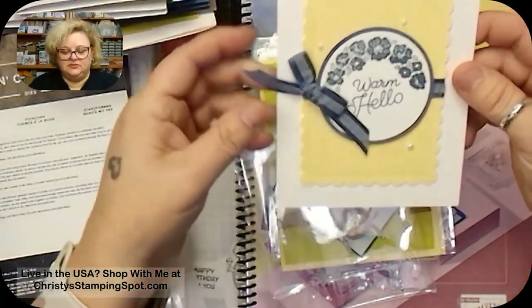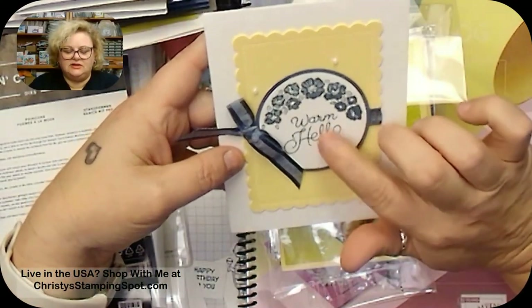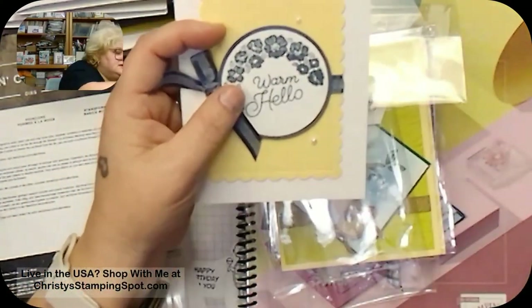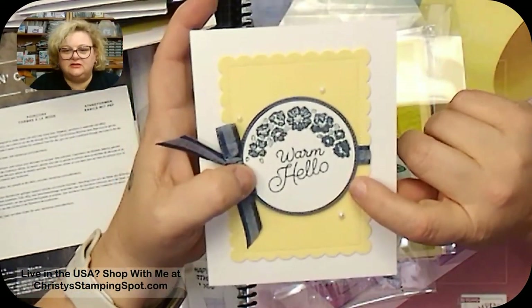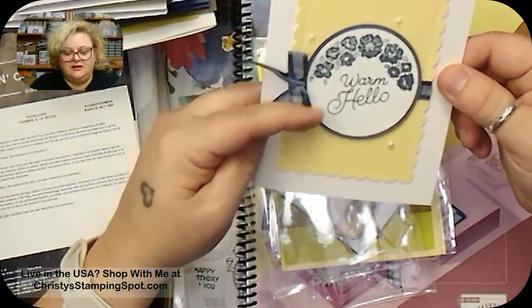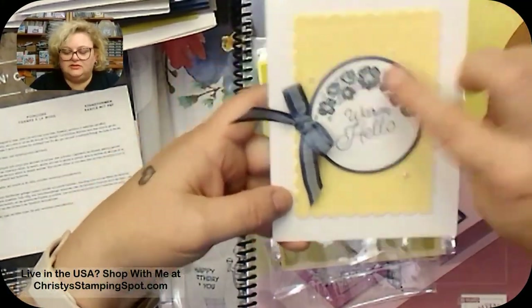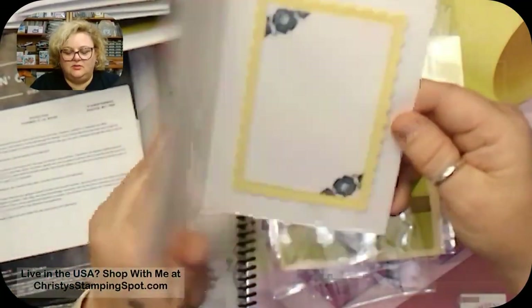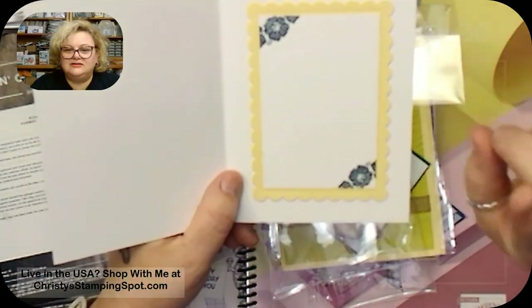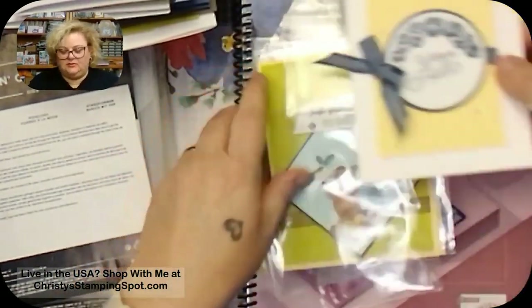I love Ann Marie's card! This next one uses the Circle Sayings bundle with the Night of Navy Stylish Shapes stitched die, and the two-and-three-eighths circle punch that comes when you buy the bundle. She used Night of Navy ribbon and those pretty little iridescent Lemon Dolly pearls — super cute. The inside uses the same flower which perfectly matches the Country Corners designer series paper. This one is from Tia Woodward.